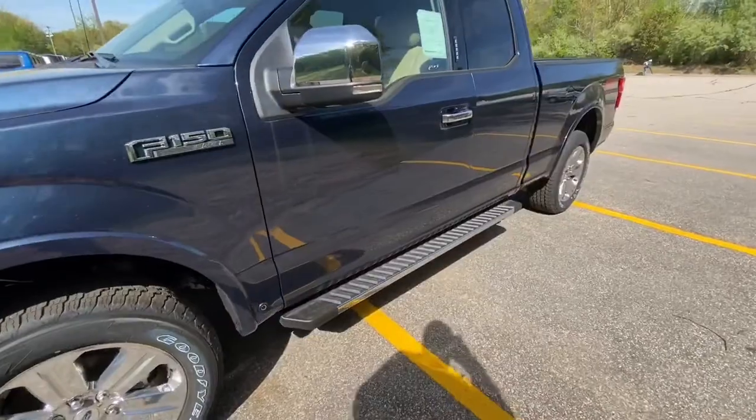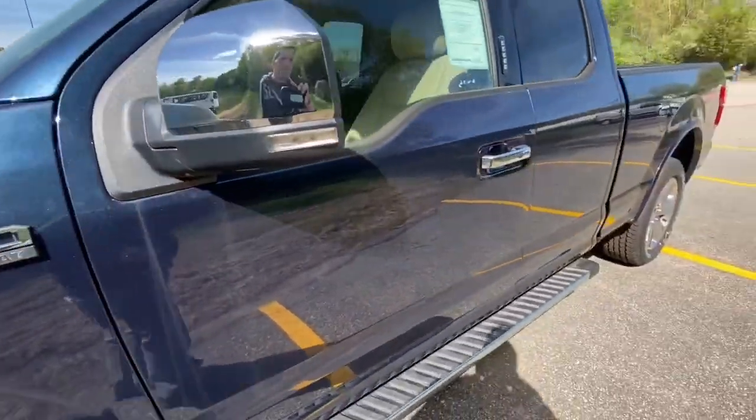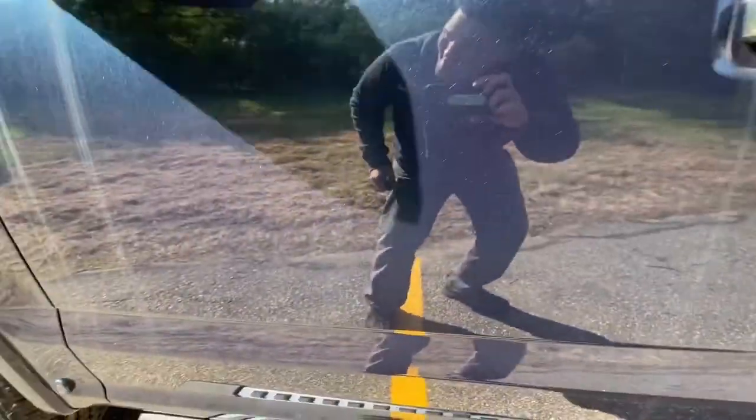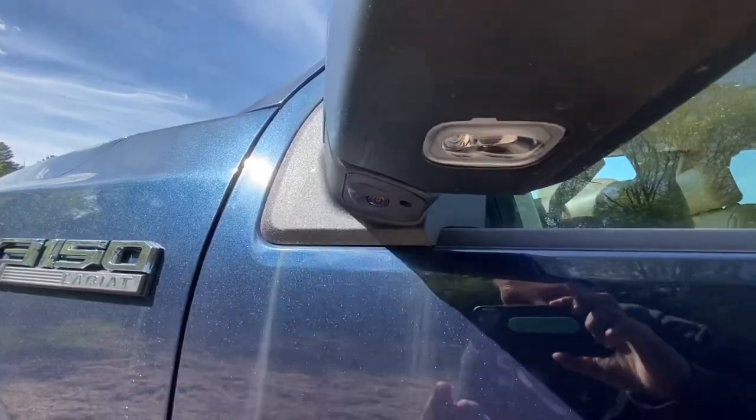You got your nice Ford F-150 Lariat badge right here. And then you got 360 camera views — you got them right underneath both side mirrors, which is pretty awesome.